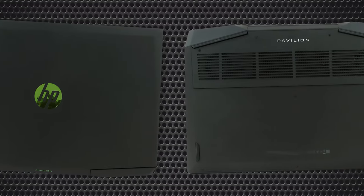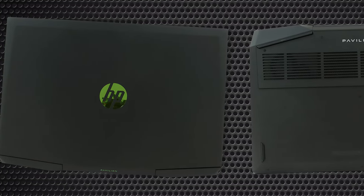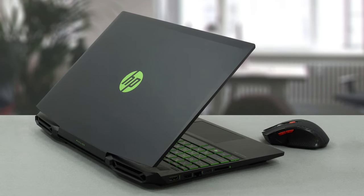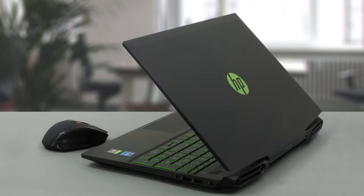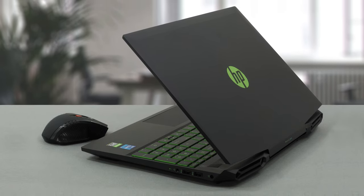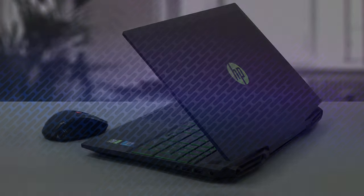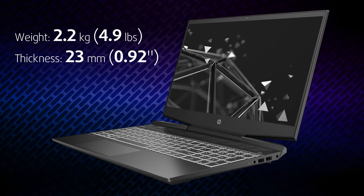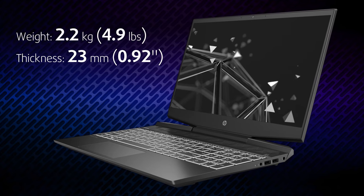Nevertheless, let's start with the design. It seems like HP is reusing a body from 2019. This wouldn't have been bad if they improved its rigidity, but the plastic material is soft and results in a lot of flex when twisted. Size-wise, the laptop sits right in the middle with a profile of 23mm and a weight of 2.2kg.